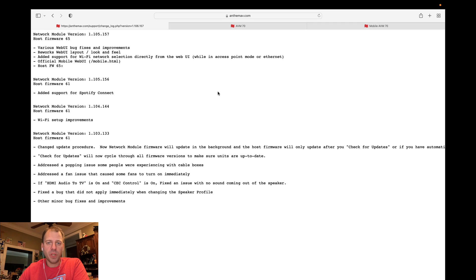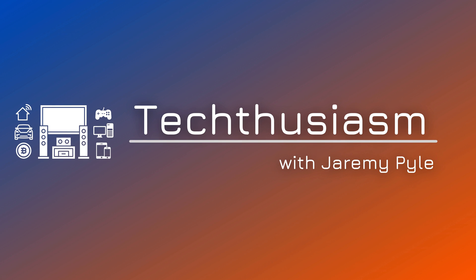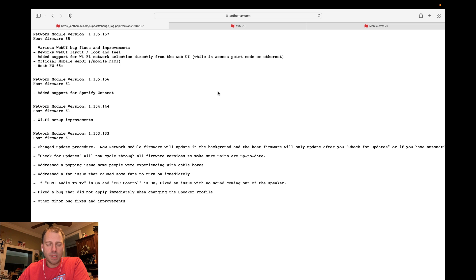Just as I finished my last video doing the Anthem AVM70 UI web overview, they went ahead and made a pretty significant update to the interface. Since I did the original UI view, a couple things have happened with my Anthem. I've actually installed it, started to use it in my system, got it set up, and so on. But in addition, there were a couple of firmware updates pushed out, and I've learned a few things about using the processor. So let's take a look at some of the changes that went in and some of the interesting things about it.